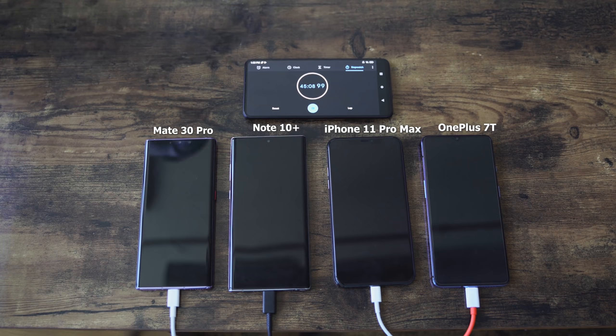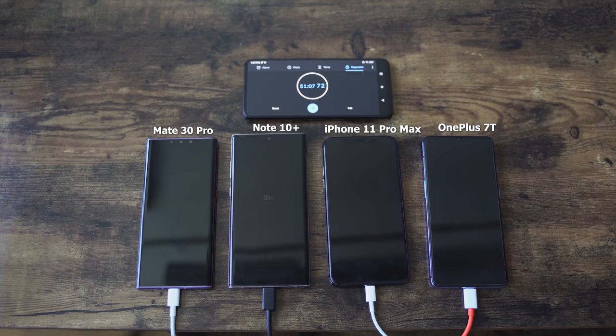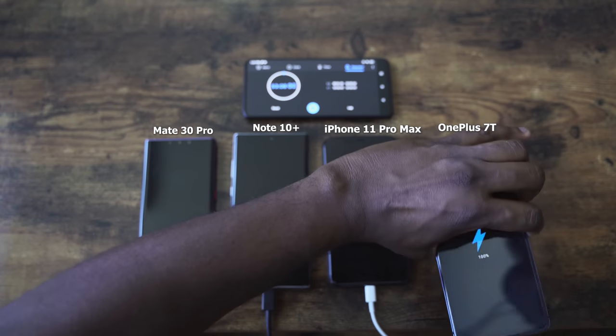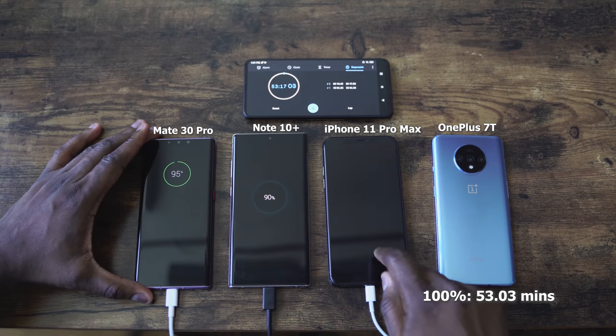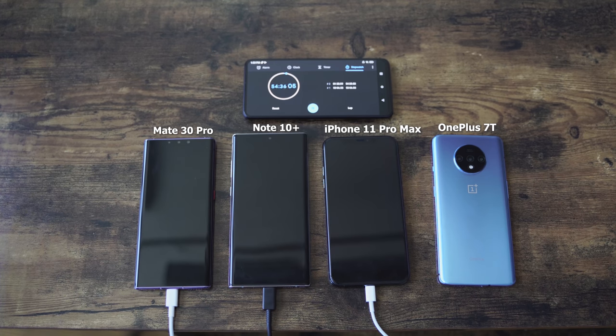The other thing to note is the charging connectors. All of the devices here have fast chargers. The Galaxy is using Type-C as well as the iPhone, and the other two are Type-A. We're getting to a closing mark here and it looks like the first to finish is the OnePlus. OnePlus finished at 53 minutes and 3 seconds, while the Galaxy is at 90% and the Huawei is at 96%. That's impressive — actually shocking. I didn't expect it to be that fast.